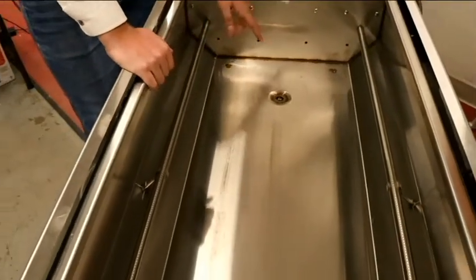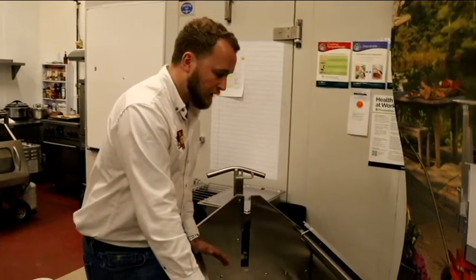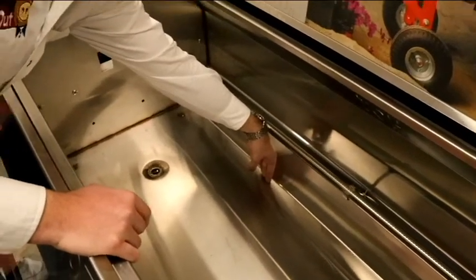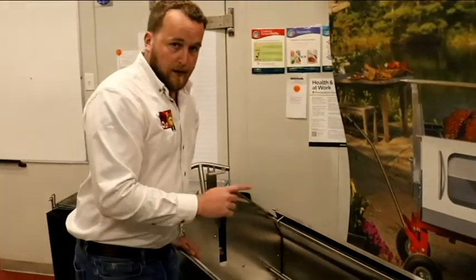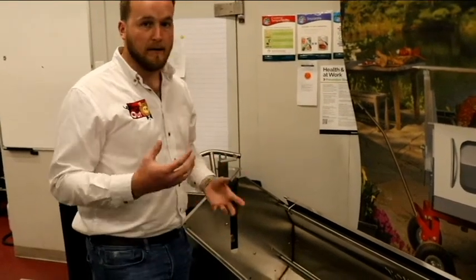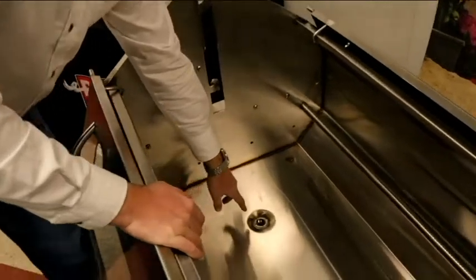These burners kick out about 57,000 BTUs — very hot and very efficient. They sit roughly four to six inches off the bottom of the unit. That means all the drippings that collect at the bottom are not going to heat up, cook, or burn, so cleaning this unit is incredibly easy. We designed it with a one-inch ball valve at the bottom, with the handle on the underside of the unit.